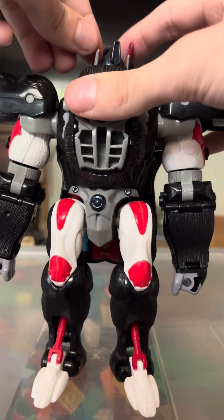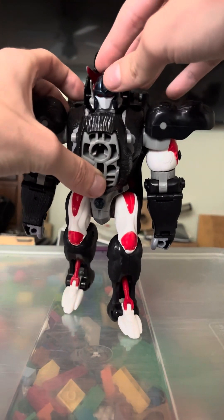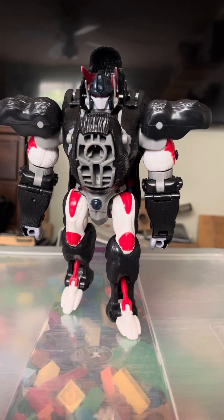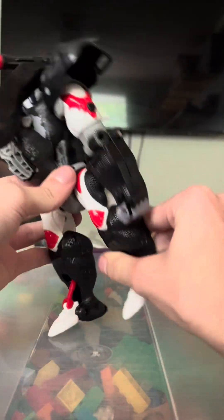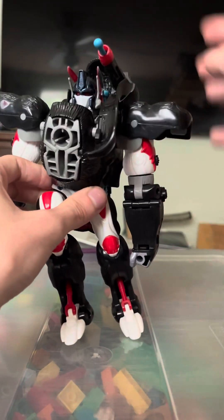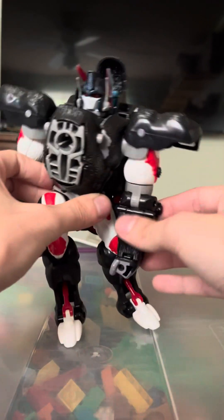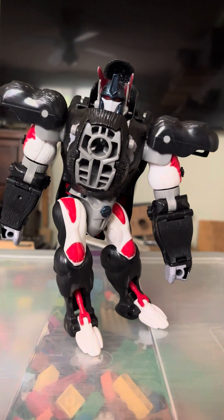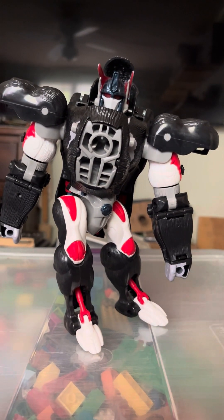Articulation: the head is on a ball joint — you can look up that much, you can look down this much. The hips are on very loose ball joints — emphasis on very loose. You practically saw it; I don't like posing with this figure because of the very loose hip joints.